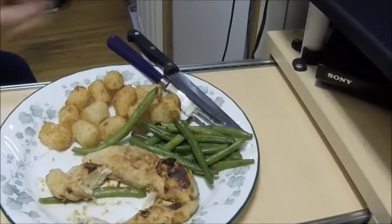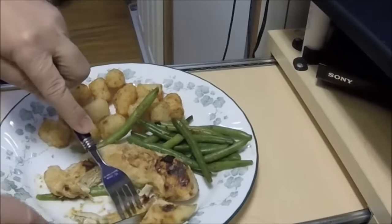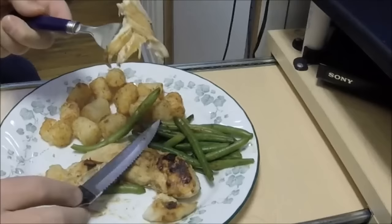Alright YouTubers, eat well when you go RVing - it'll make your days better. Fuel your fire to go explore, and if you eat good you'll have a great and wonderful day.